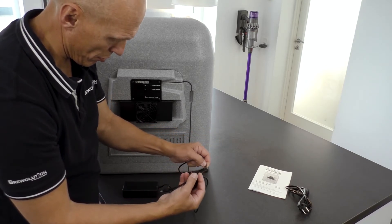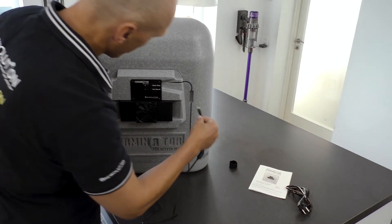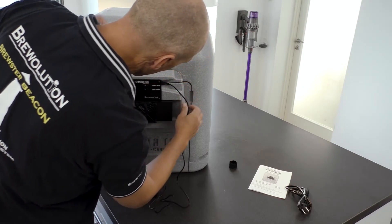Now plug in the cable from the power supply into the cooling heating unit and press the cable into the cable track of the Ferminator.